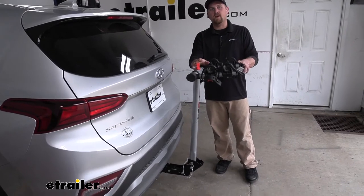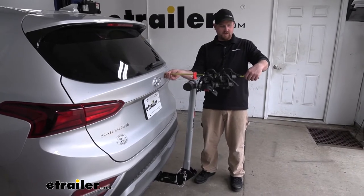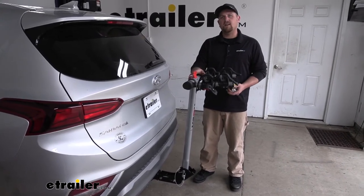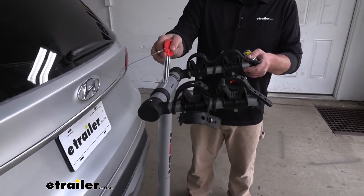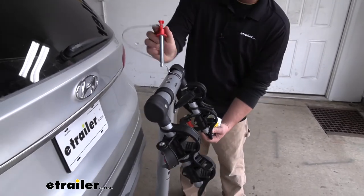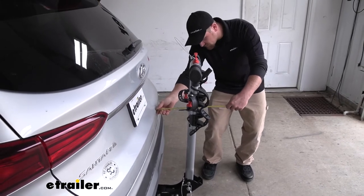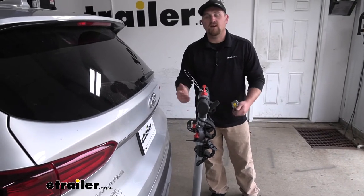The rack is going to extend the overall length of our Santa Fe, and from the hatch to the edge of the rack, it's going to be about 23 and a half inches. Since the Santa Fe is a relatively short vehicle, I don't really see that affecting it too much. But if you do need some extra space — for example, if you're pulling into your garage or in a tight parking spot — the arms do fold down. You pull that out, flip the arms down, reinsert it, and now from the hatch to the end of the rack it's about 10 inches, which should give you more than enough room in that tight situation.